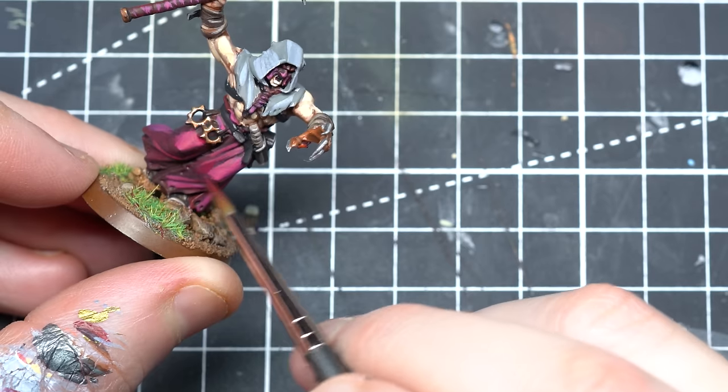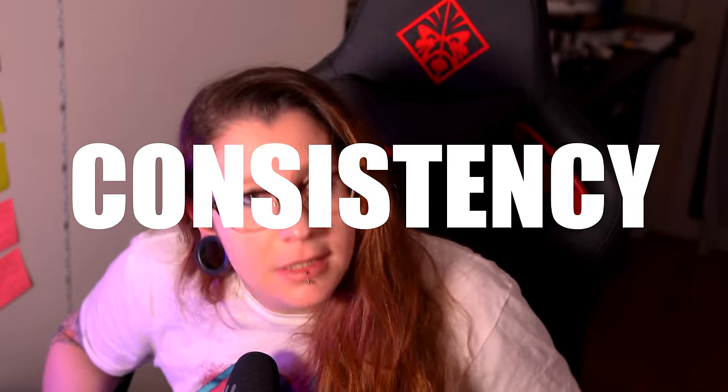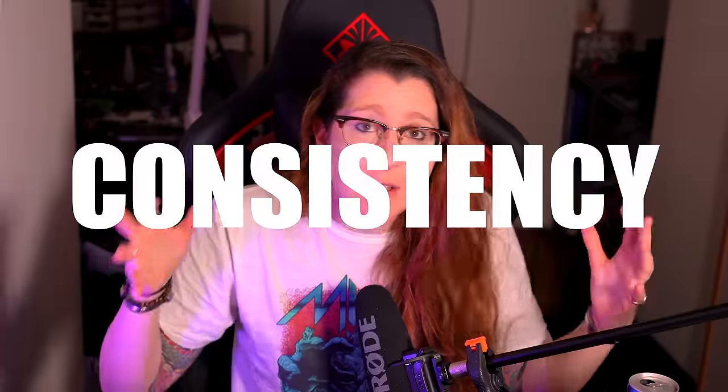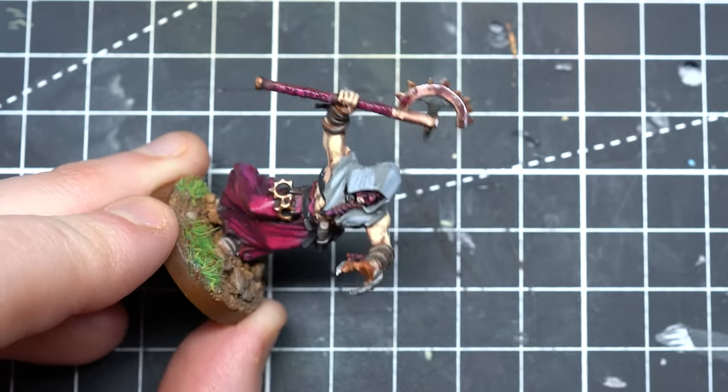Wherever you decide to place your edge highlights, your consistency needs to be on point. The paint on your brush needs to flow well in order to get decent edge highlighting. If you struggle with finding the right consistency — whether it's too thin or too thick — I'm going to try to solve that problem for you.